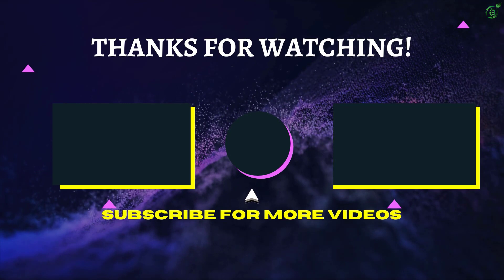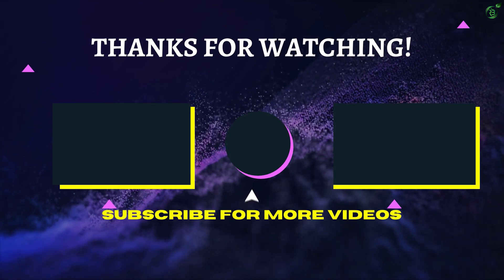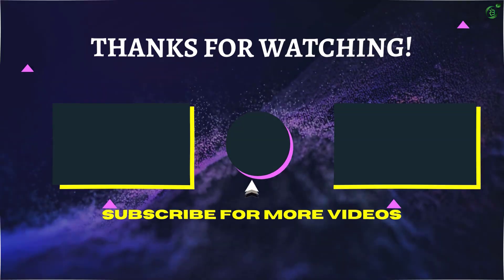That's all for now, thanks for watching! If we helped you out in any way, please hit the like and subscribe button — we'll see you guys in the next video.